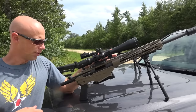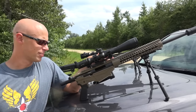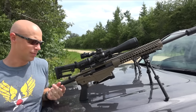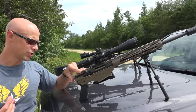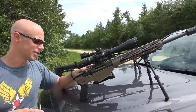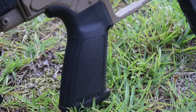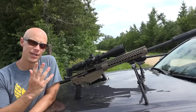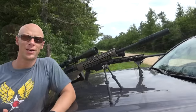Moving back to the bolt: the shroud on the back is polymer, which is one of the most frequently criticized parts of this rifle, though aftermarket versions are available. From a practical standpoint, if you're using the rifle normally it's probably going to be just fine. The grip looks very familiar to an AR-15 grip — because it is one. If you want to swap in any of your favorite grips — BCM, Magpul, whatever — they'll drop right in there with no issues.